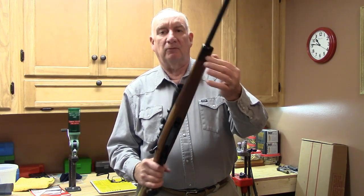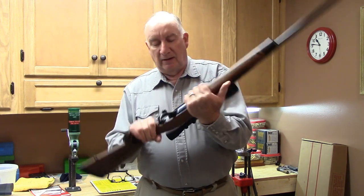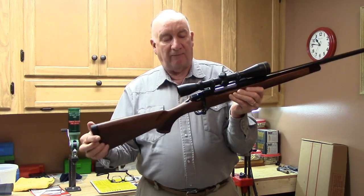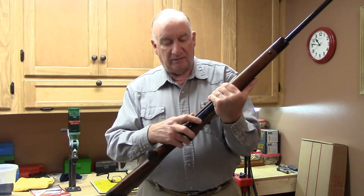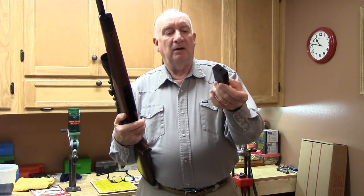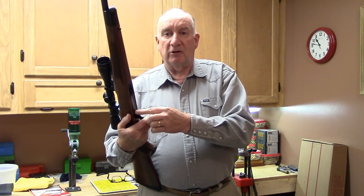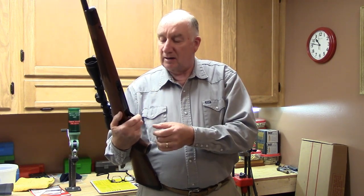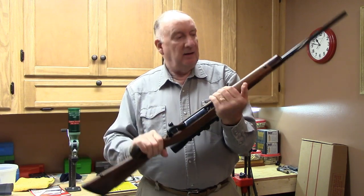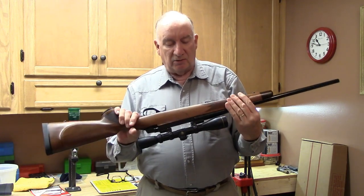It's got a beautiful real rosewood fore-end tip — this is not a plastic rendition, this is real rosewood. It's also got a rosewood cap on the pistol grip, a nice firm soft butt pad, and a detachable box magazine with a very high luster because it's steel, with a nice two-point lockup.